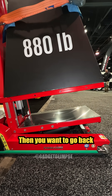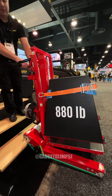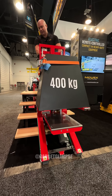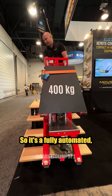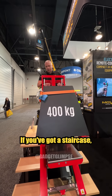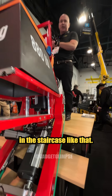Then you want to go back up the stairs — same thing. It's a fully automated, almost semi-robotic piece of equipment that will allow you to move up and down stairs. If you've got a staircase which is angled, you can even angle yourself in a staircase like that.